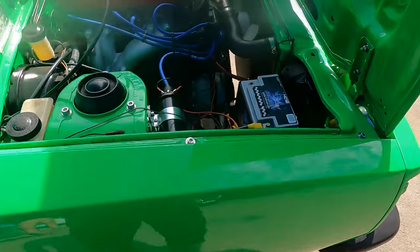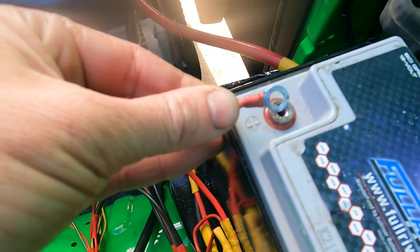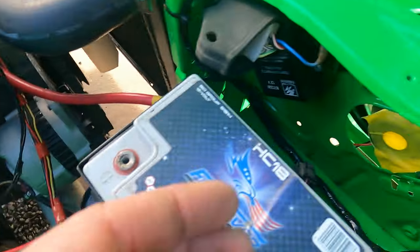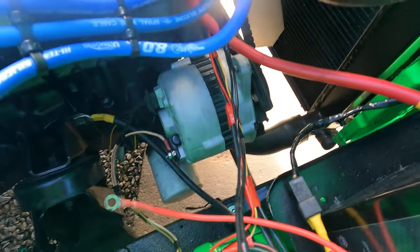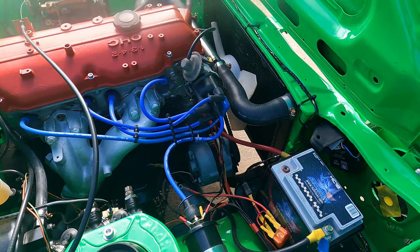Not a huge amount of success with the alternator. When I connect the positive terminal it's really sparking out and you can hear the regulator box clicking. It wasn't doing that when I first installed it, and it's also not charging well — I'm only getting about 12 volts. It should be 13.5, 14, even 14.5 when it's charging. So I've got to rethink that.